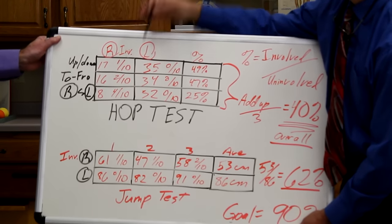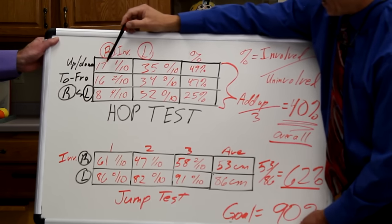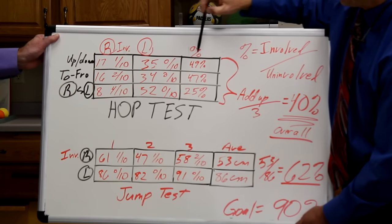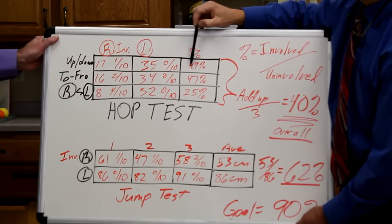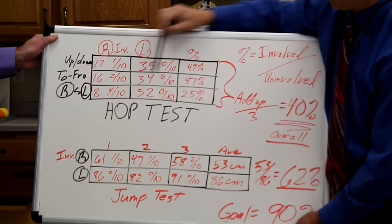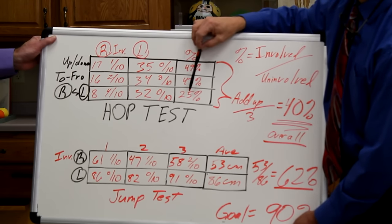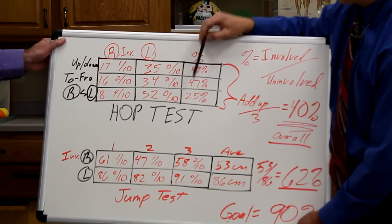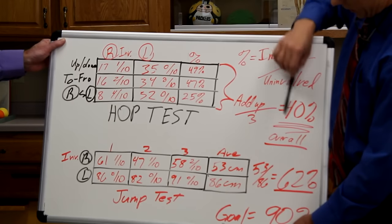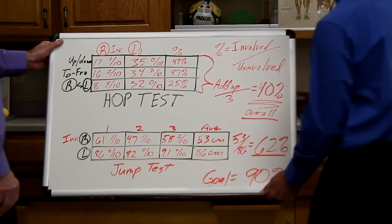So how do we find out if we're at that 90%? You divide the involved number by the uninvolved number. So 17 divided by 35 gives you 0.49 — multiply by 100 — that's 49% up and down. Do the division again for forward and backwards: 47%. And right to left: 25%. Those aren't good numbers. This person is not ready to go back. If you want to be more thorough, add those three percentages up and divide by three — the overall percentage is 40%. This person needs a lot more strengthening before they go back to their sport.